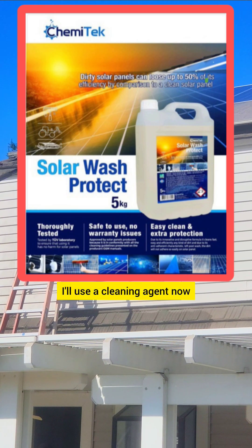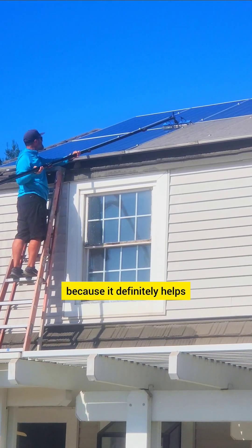I like the stuff now. I'll use a cleaning agent now because it definitely helps.